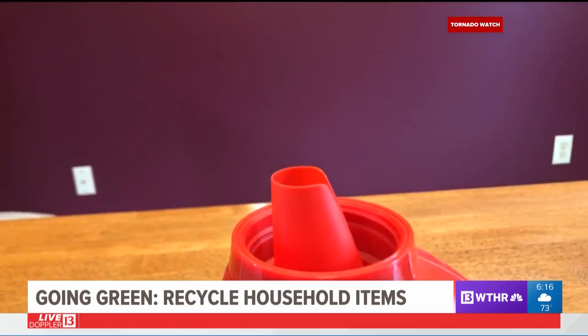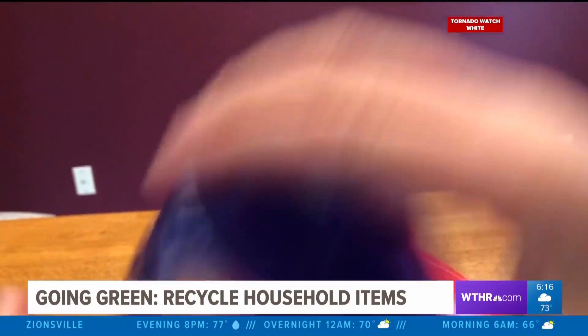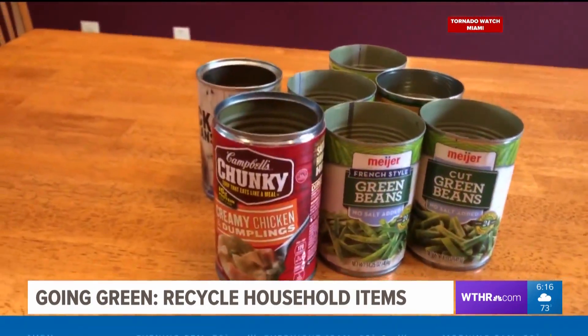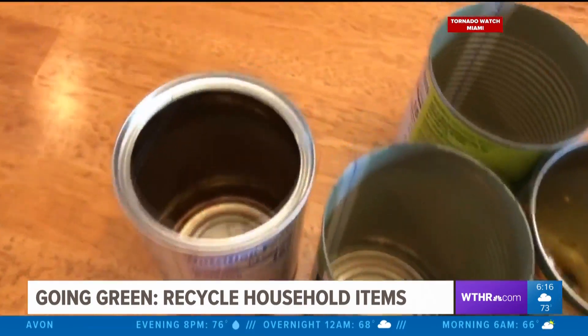Reuse laundry detergent bottles to collect needles. Drop them in the bottle after using, and when it's full, put the lid back on and take it to a proper disposal site according to your community's guidelines.